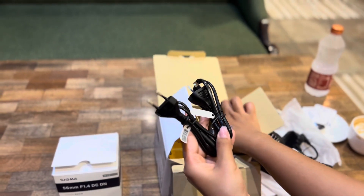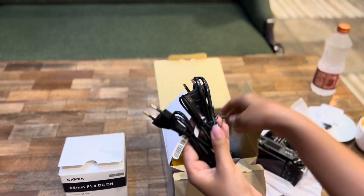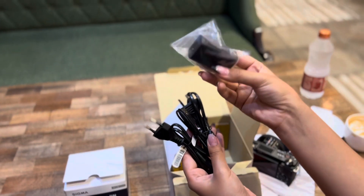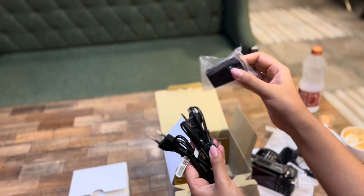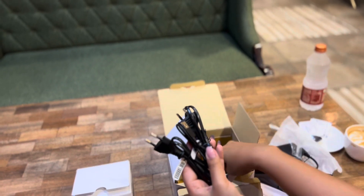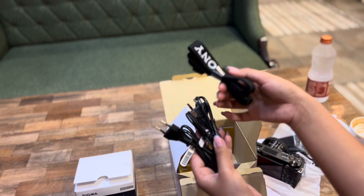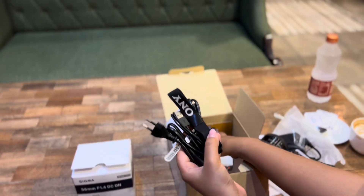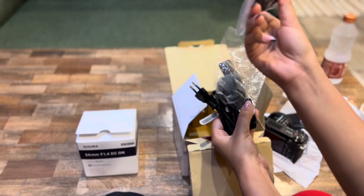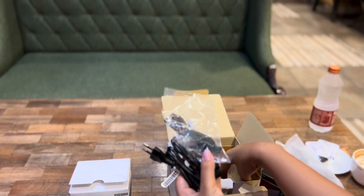The best thing about this camera is that when you are recording a video, unlike some other cameras where you have to remove the battery and charge it separately, with this camera you don't have to do any of that. No need to separate accessories — you just plug it in. Inside the box you also get a strap and battery along with everything else.